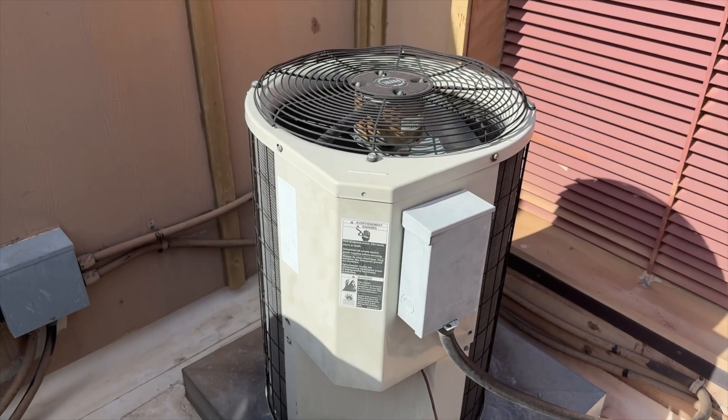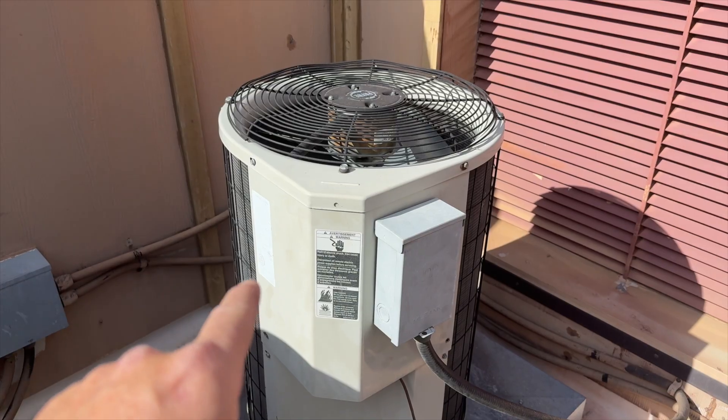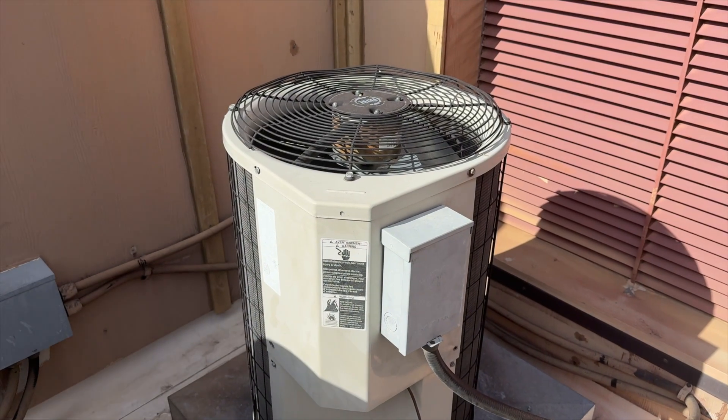We're back on the roof. No cool call — a breaker was tripped, so we're going to see what's going on.